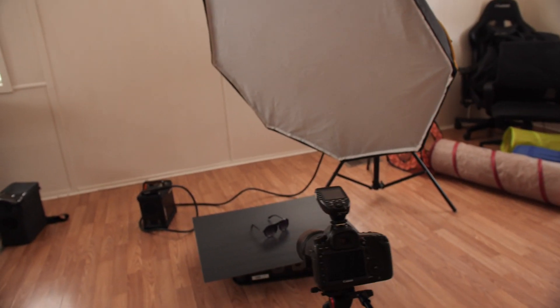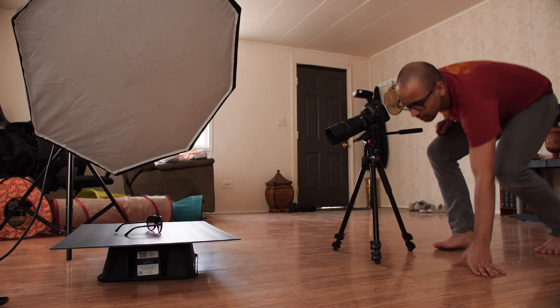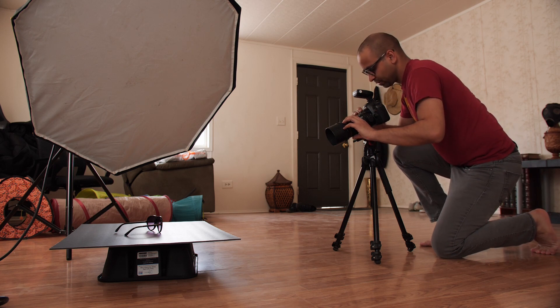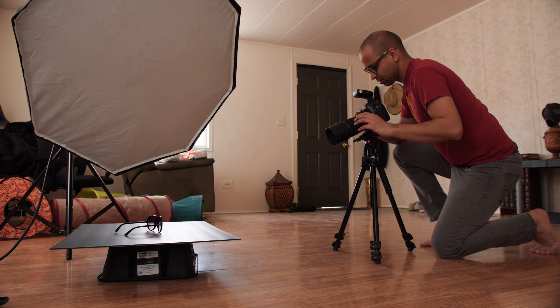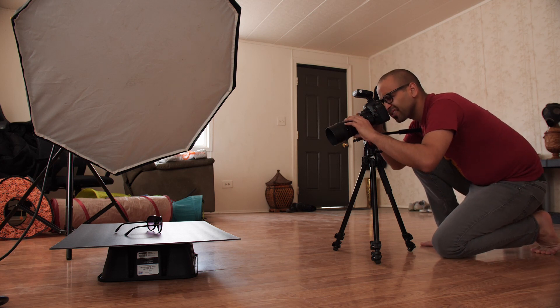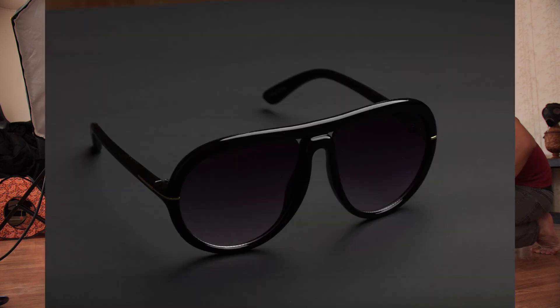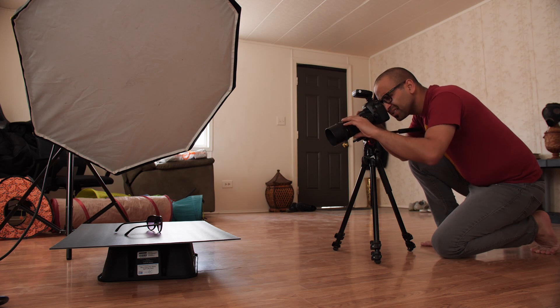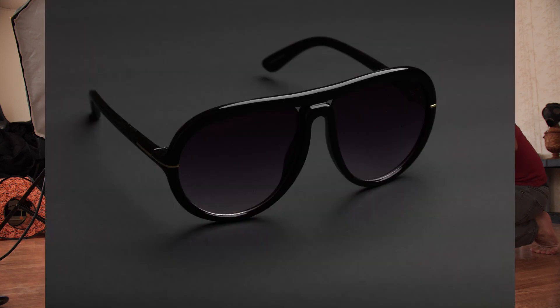Let's get to shooting. Let's take a quick test shot — I'm at ISO 100, shooting at F16, 1/200th. Strobe is on full power. Let's take our first shot. That doesn't look too bad. I need to pull that framing down a little bit. Let's do another one — that doesn't look too bad either.